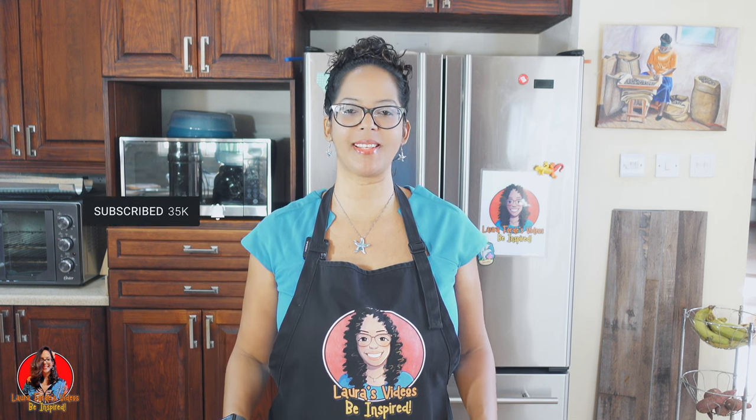Hi guys, welcome back to my channel. If you're new here, don't forget to subscribe and hit that bell notification so you wouldn't miss any time I publish a new video. I also started a new YouTube channel, so be sure to go check it out and don't forget to subscribe over there as well.